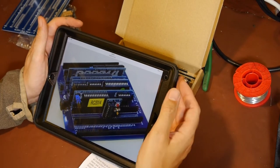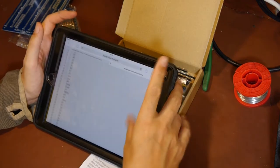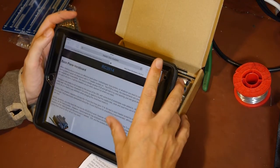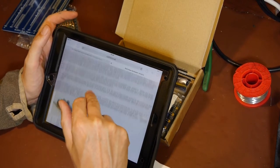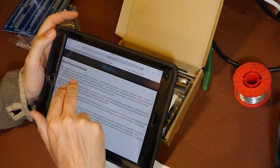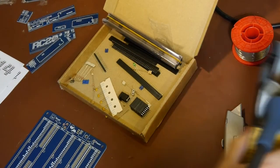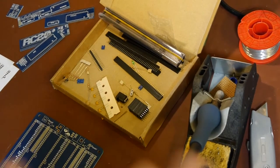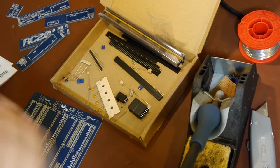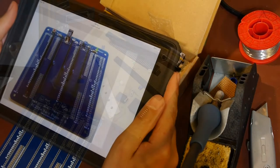A picture of the thing assembled is worth more than all the rendered CAD drawings - it's actually far more useful to see how it goes together. There's lots of information on here if you want to have a go at making your own. Looks like you don't have to buy the whole kit - there's something here where you can build your own backplane with veroboard.